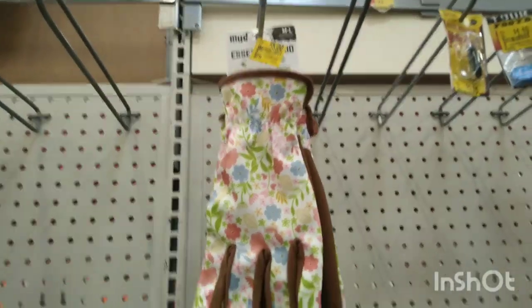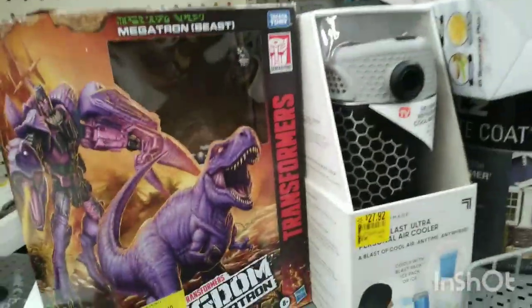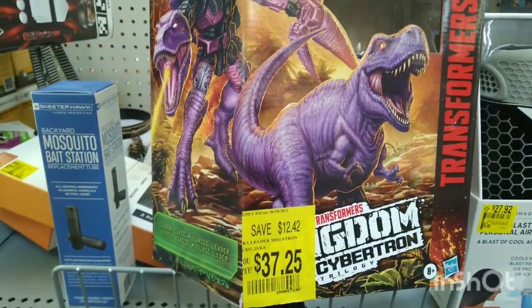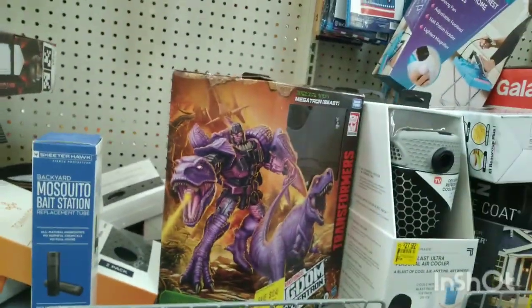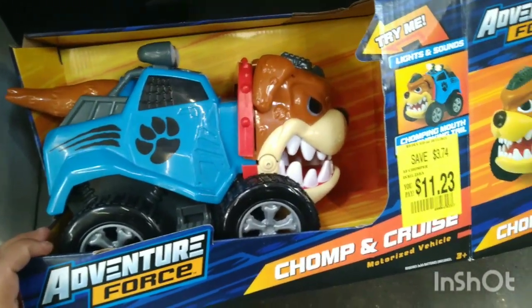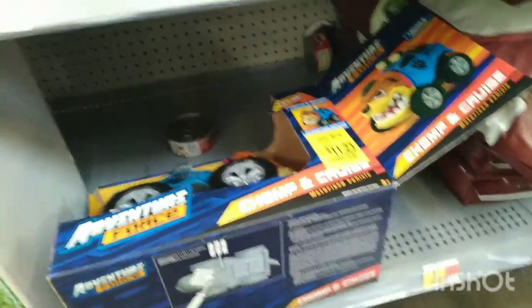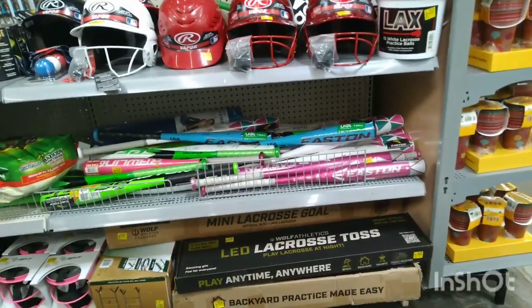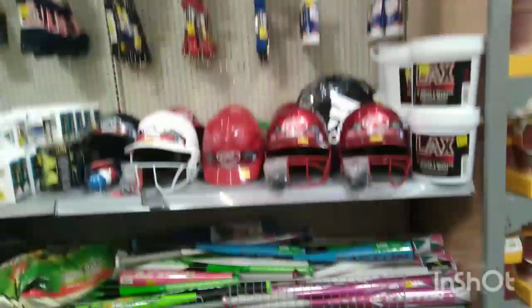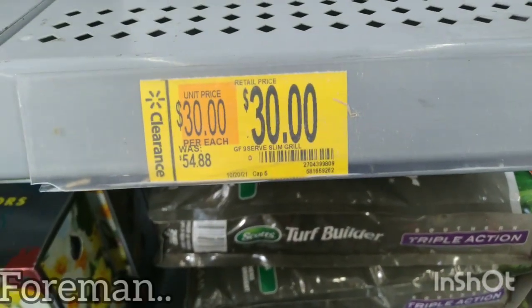Up here they have little garden gloves for $5. They have the blue one and also a black one. Then there's a dinosaur for $37 — I think that's a little too much for a dinosaur. This one is $11.23 and the barcode is scratched off. They have a lot of dog food, and over here they have a lot of bats and helmets — all of those are $5. They also have this George Foreman grill on clearance for $30, was $54.88.